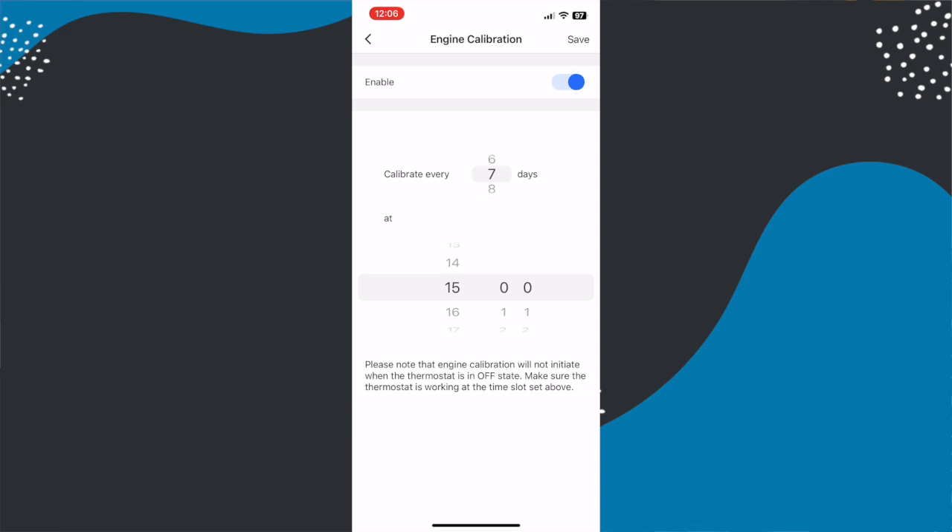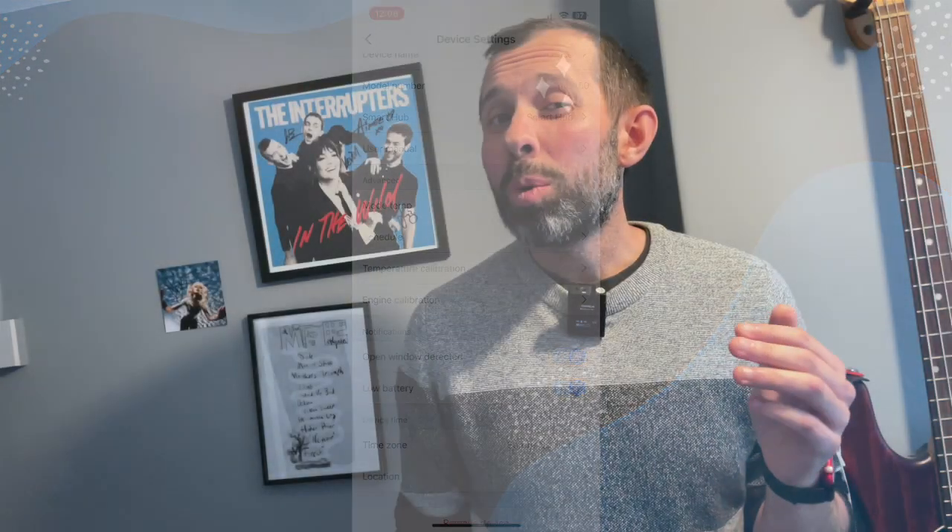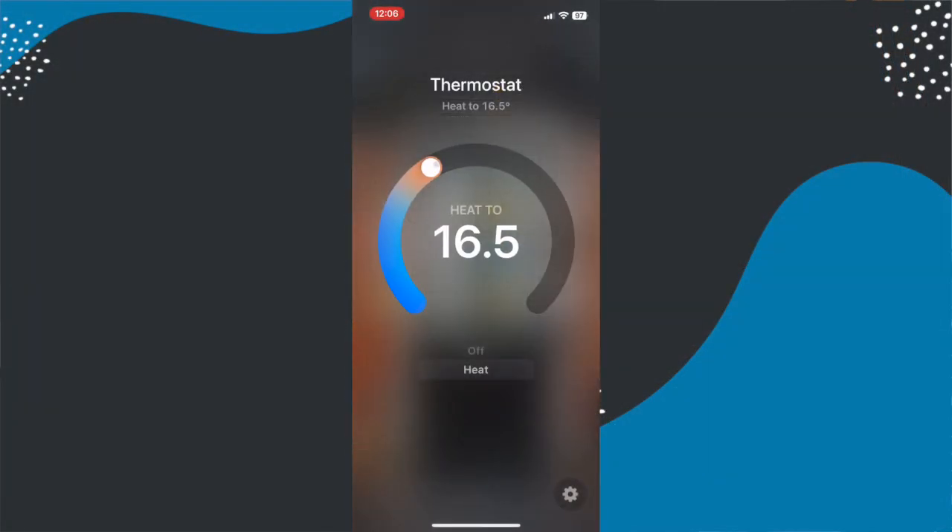These devices also support voice control — they work with Amazon and Google voice assistants, and thanks to the HomeKit integration they also work with Siri. For those using Samsung SmartThings, they're SmartThings compatible too. If you're an Apple user, you can use the smart thermostat via the Apple Home app and its automations, which is great if you want to combine it with other devices and actions in your home.